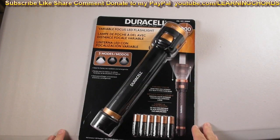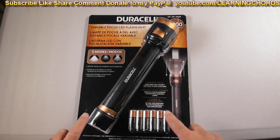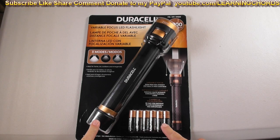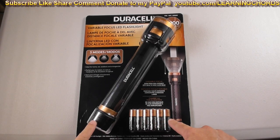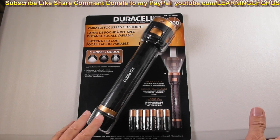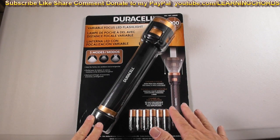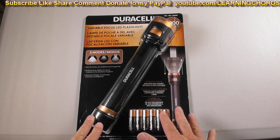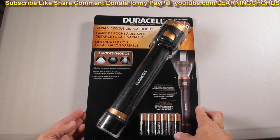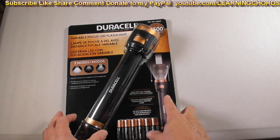While I was at Costco today, I saw this on sale for $7 off. I will be leaving an affiliate link in the video description — hopefully they sell this on Amazon. I put affiliate links in my descriptions; it helps me get a little money from Amazon. If you're a member of Costco, you'll probably find it there. Do that thumbs up, subscribe, like, share, and all that other cool stuff.